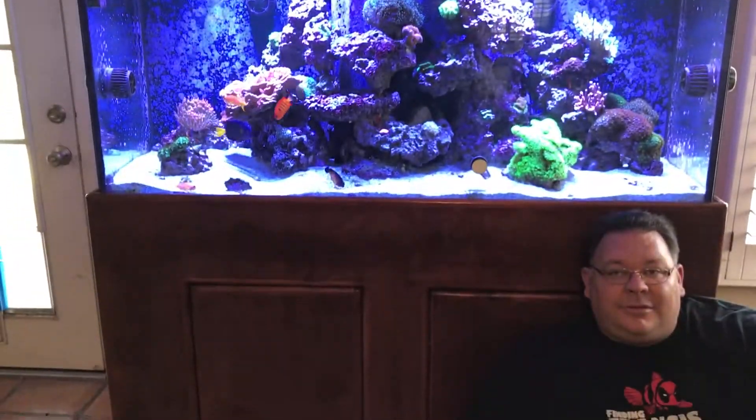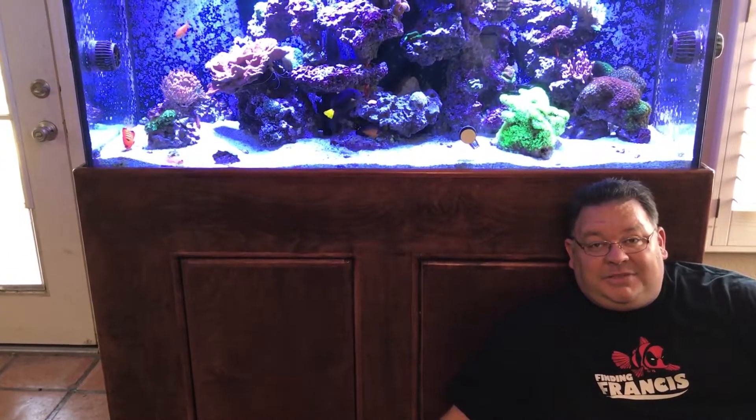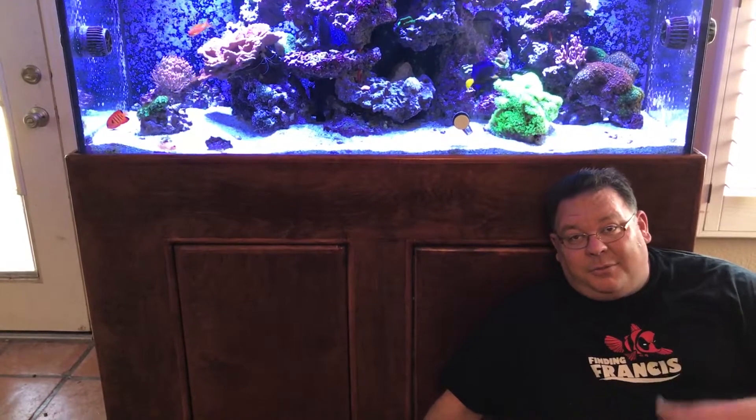Hello YouTubers and welcome to another edition of Sonoran Reef. In this week's video we're not going to be paying attention to what's above the hood, we're going to be paying attention to what's under the hood. This is going to be the latest installment of the split sump.